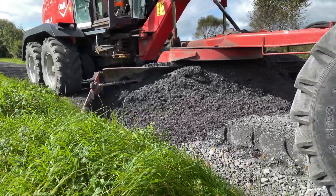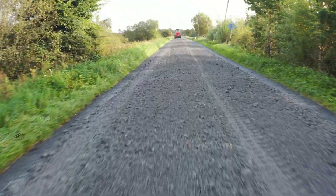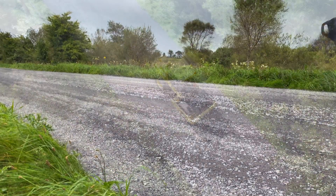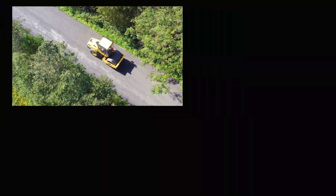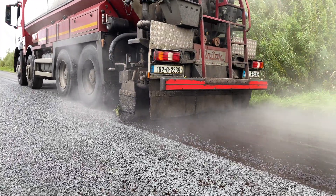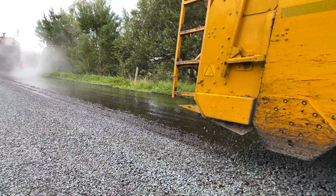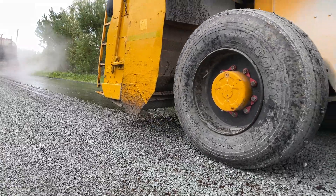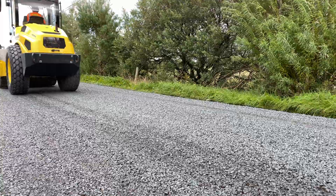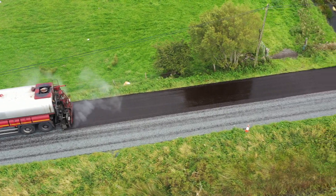The newly formed cold mix layer is graded to the required profile and compacted using a roller to form the new asphalt pavement layer, in preparation for a double surface dressing — typically 14mm chipping followed by 10mm chipping. The double layer of surface dressing applied will seal the recycled pavement layer from any water ingress and provide the required texture and skid resistance to the finished surface for the road user.